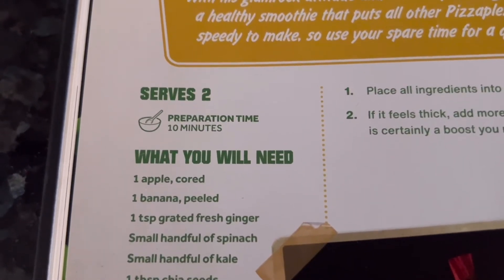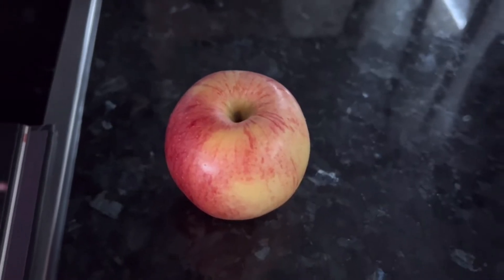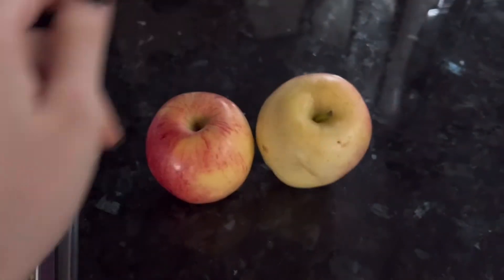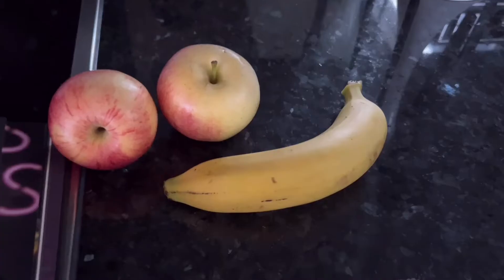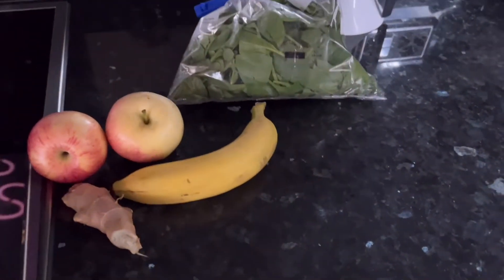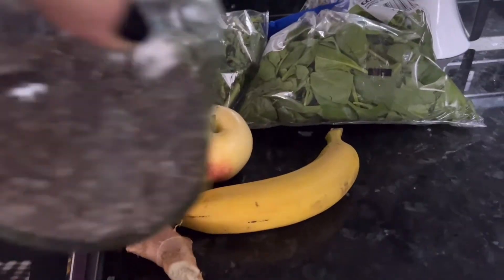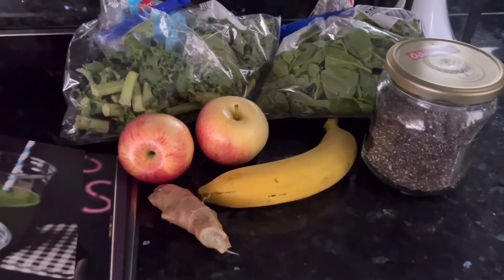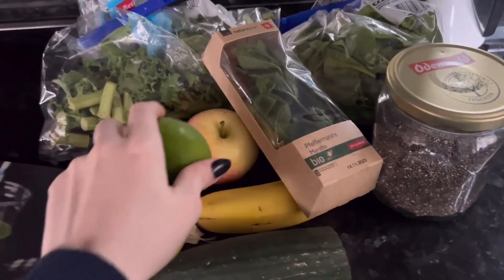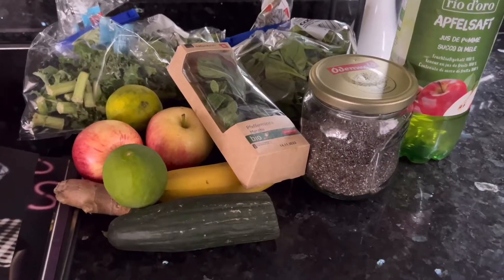So what do we need to make two servings? One apple — but these apples are really small, so I'll just use two. One banana, ginger, spinach, kale, chia seeds, cucumber, mint leaves, two limes, some ice cubes, some apple juice, and some honey.